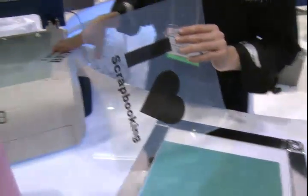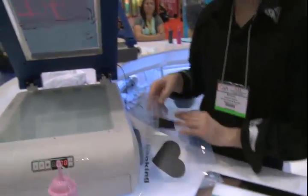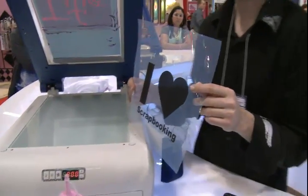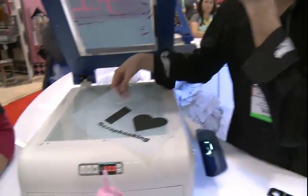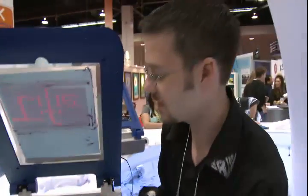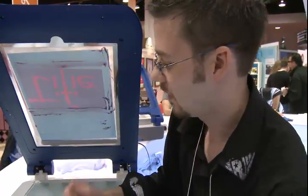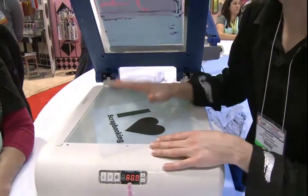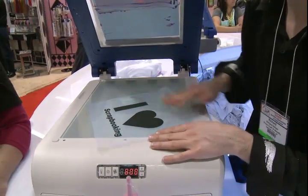The first thing we need to do is decide what design we're going to do. I love scrapbooking — perfect, right? Go to your computer and print it out. It has to be printed out on a transparency and you have to have a black or white image. You can't have any grays or anything like that. It needs to be dark and white.